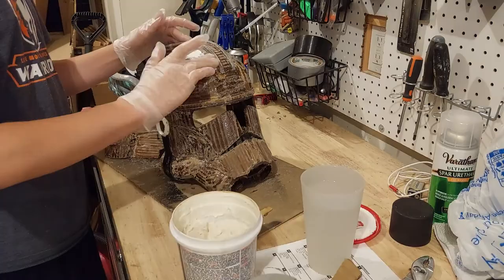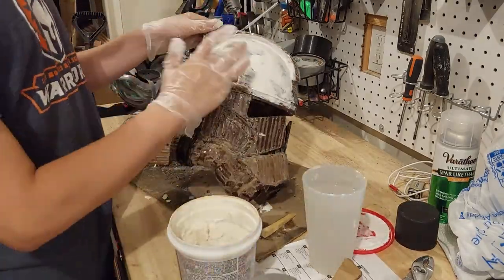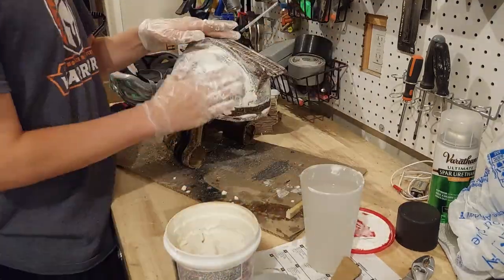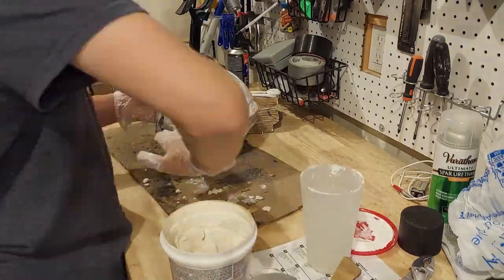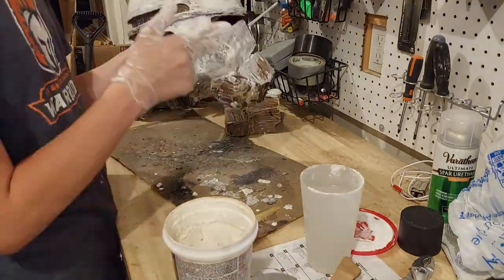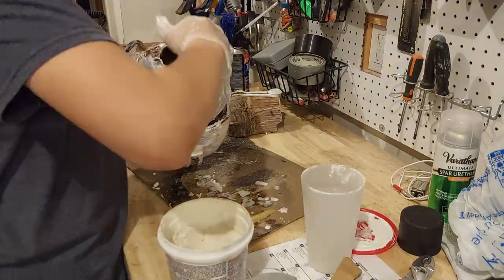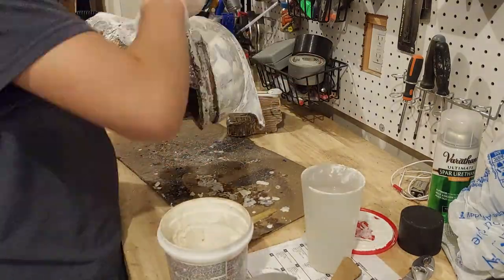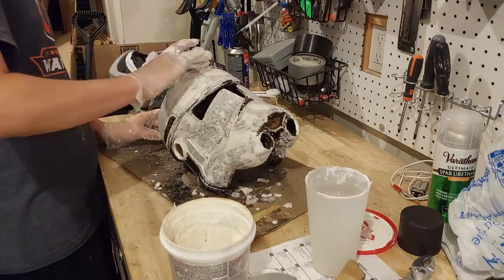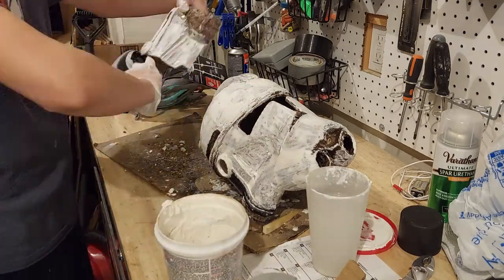Now it's time for the first layer of spackle. I've found it actually works better without gloves — you just have to wash your hands after. Get a little glob of spackle on your finger, dip it in water because it makes it easier to manipulate and move around, then smear it all over the helmet. It doesn't have to look super smooth because you're going to sand it anyway, but for this coat you want to get a really thick coating of spackle.